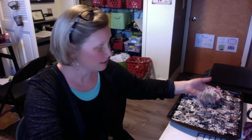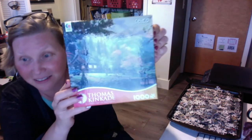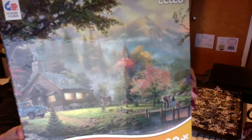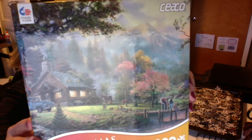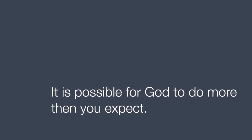We shouldn't worry that it's not going to come together right away. I like this puzzle — it's not going to come together right away. But the good news is that God knows what the full picture of our puzzle is supposed to look like. He holds the box in his hands. Isn't that beautiful?